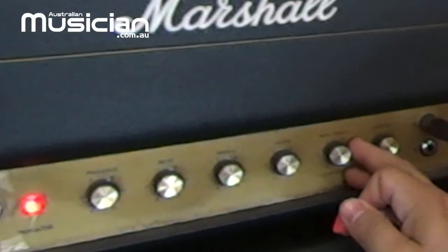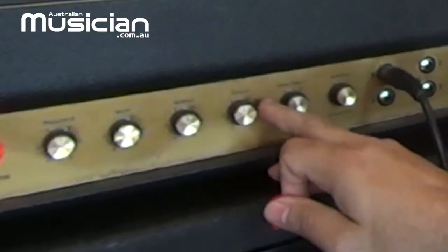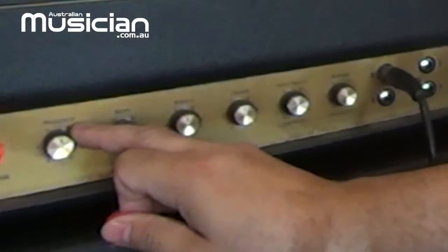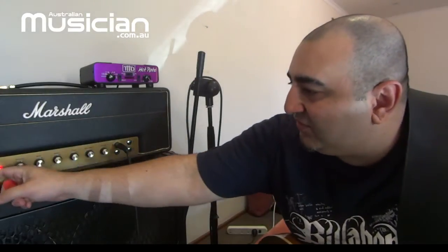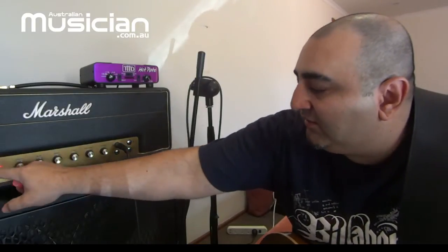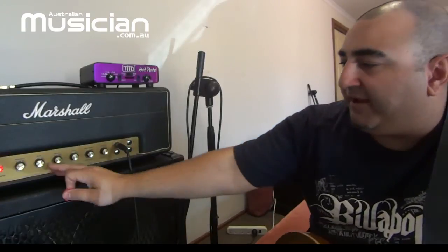I've got my amp set up with everything at halfway, with the treble just before four — it's a pretty decent tone. I always recommend starting at the 12 o'clock position with your EQ. My amp's presence control I know is way too harsh, so I always keep that out of the mix. In the noon position it's a little too zingy for my ears, so I start shaping the tone from there. I personally like playing with as little bass as possible — I think that gives you a clearer tone.